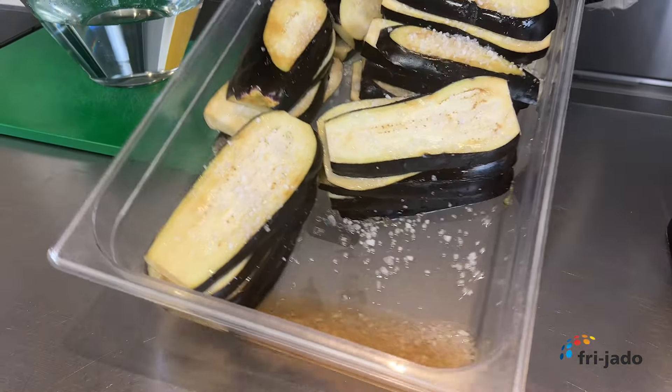An eggplant contains a lot of moisture. To extract the moisture we season it with chunky sea salt and let it rest for approximately 30 minutes. This will improve the density and the texture of the eggplant base.